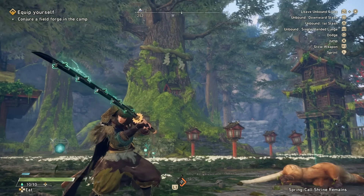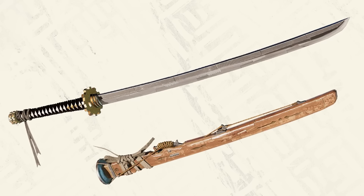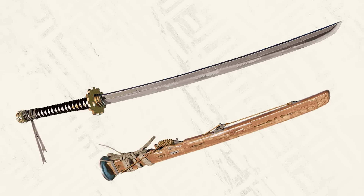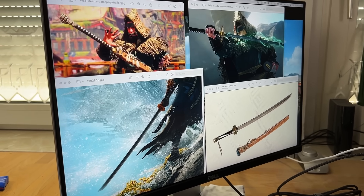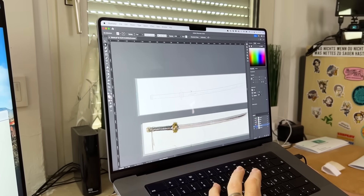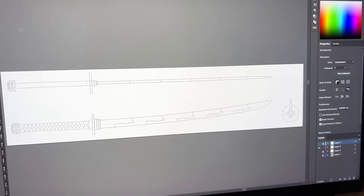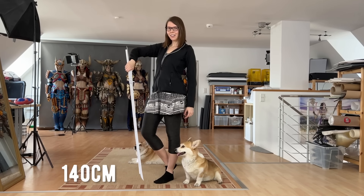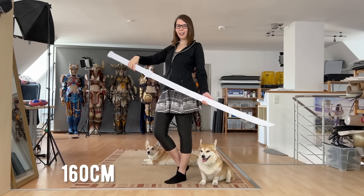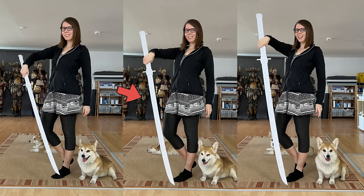The idea was to recreate the unbound mode and light up the blade of the katana. First, we had to figure out the size and shape of the weapon, so it was time for a blueprint. Based on some in-game screenshots, Benny opened up Adobe Illustrator and made a drawing from multiple sides. After printing it out and gluing it together, this helped me figure out the correct length. I decided the 150 centimeter version would suit me the most.